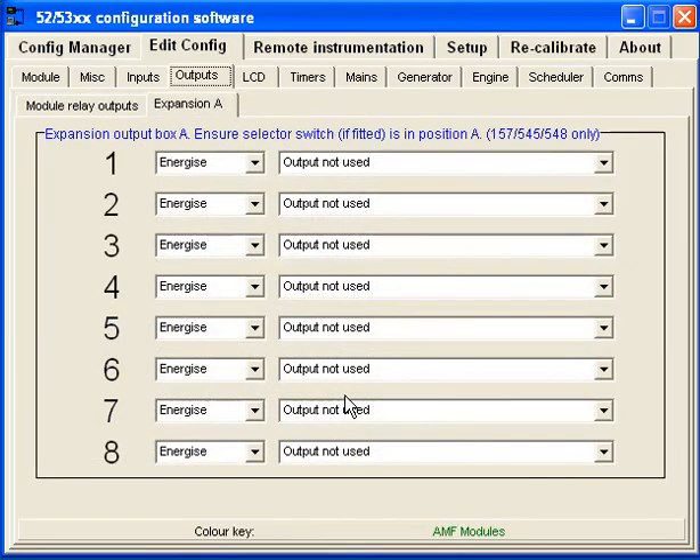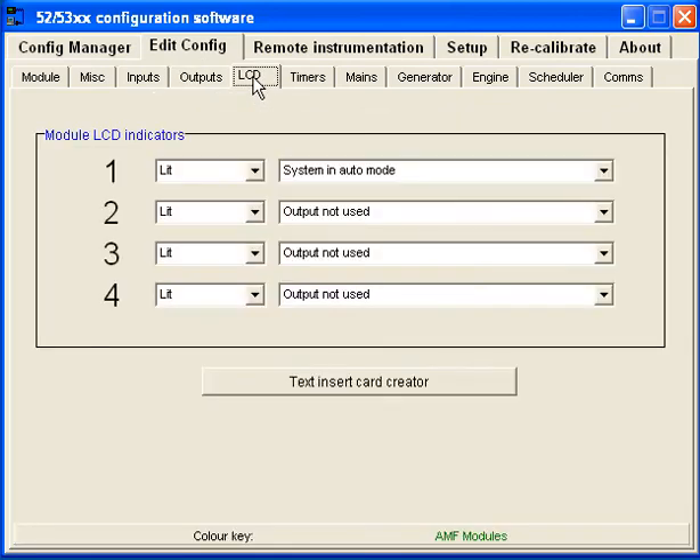There are four little lights on the front of the controller — LED or LCD — that you can have lit up at different times, and you can put your own little card in there that labels what each one is. I'm not using any of these, except I have one set for when it's in auto mode.